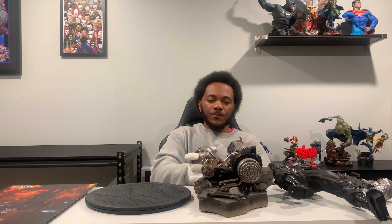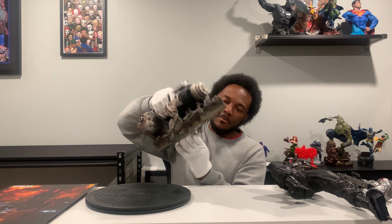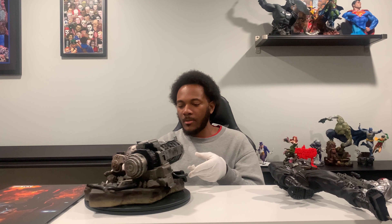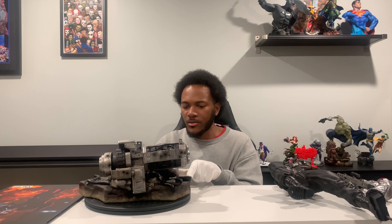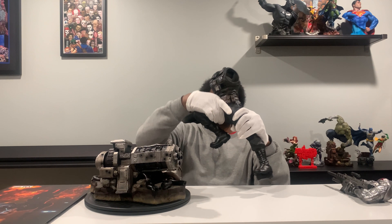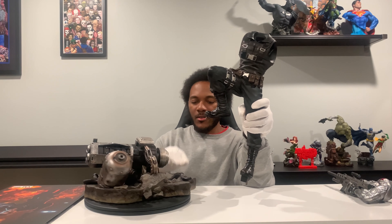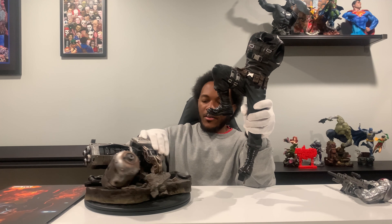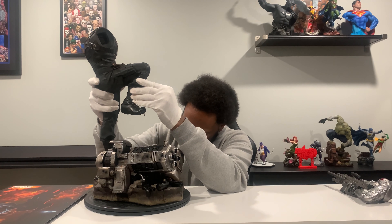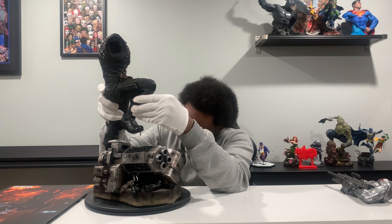Let's go ahead and put this bad boy together. Right here we do have the base and I'll go ahead and get close-ups of everything. The base is pretty cool actually — I didn't think I was going to like it as much from the pictures, but the base itself is very, very cool. And then obviously you have Bucky Barnes' body, so we'll go ahead and get this piece together. It does go right into here. Pegs right in — actually two pegs, I didn't even notice that.